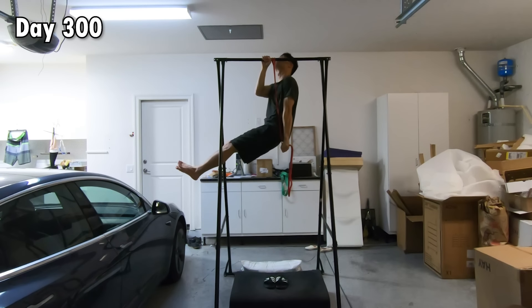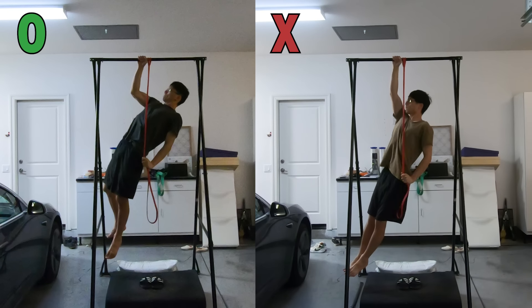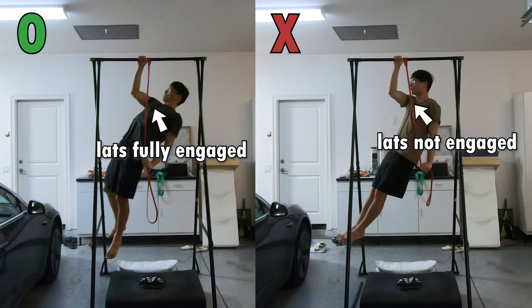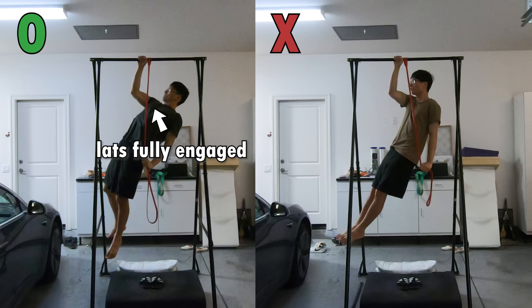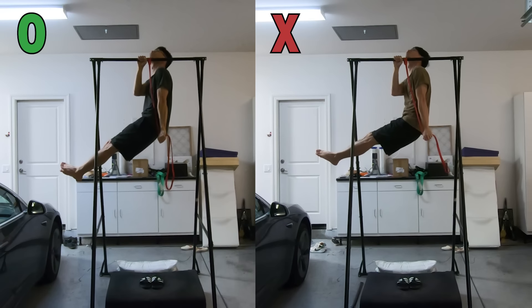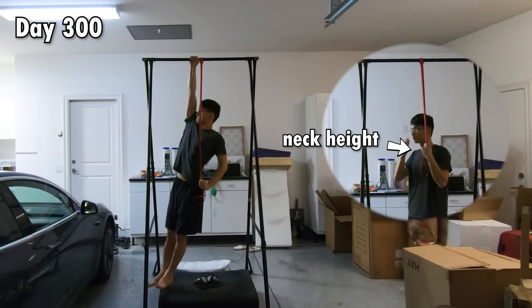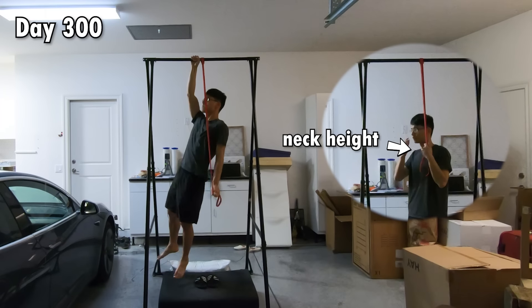On day 300, somehow I discovered the most important technique of doing the one-arm pull-up. You want to pull yourself up and back during the first half of the movement, instead of just pulling yourself straight up. This might seem counterintuitive because the body takes a longer detour, but it allows you to engage the big lat muscles instead of relying on small weak muscles like the serratus anterior. In this position your chest is fully opened and extended, and your lats are maximally contracted — so much more power can be generated. Once the lats finish the first half, the bicep takes over to finish the second half. With this technique I was able to do the one-arm pull-up while grabbing the lightest band at neck height — a significant improvement.